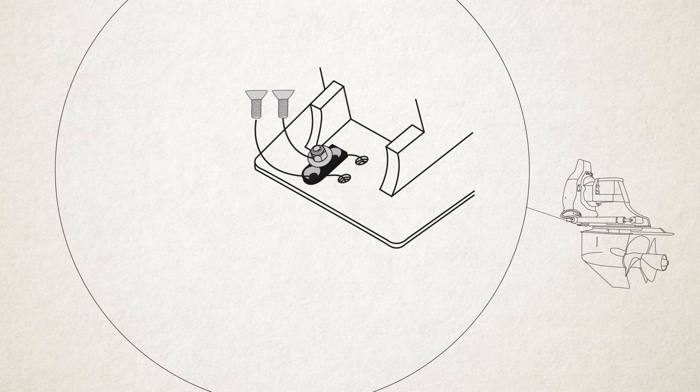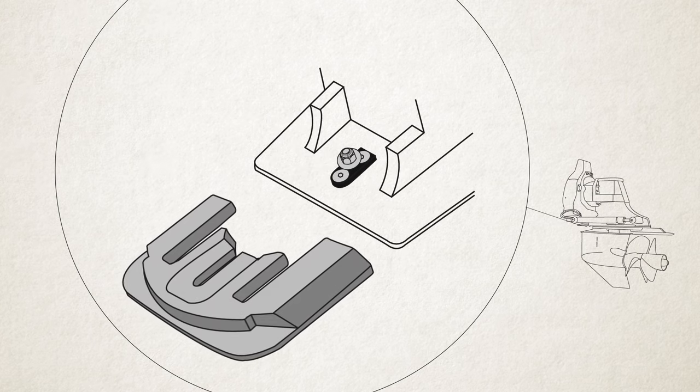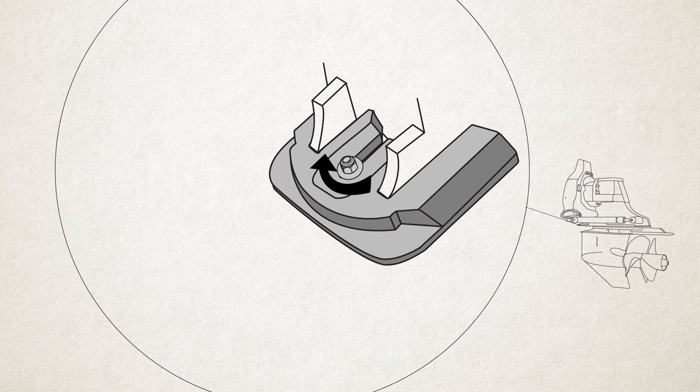Here's how it works. First, you install the corrosion-resistant adapter plate. Second, install our specially designed Quick Change Anode. Just slide it in and tighten the retaining bolt.